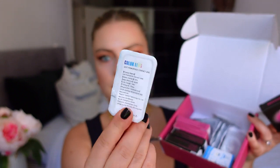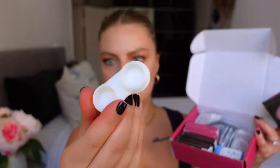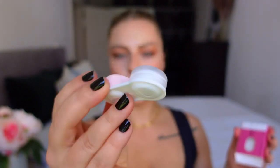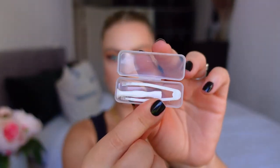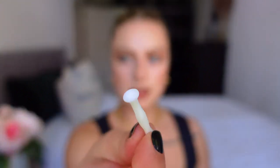Each contact comes in a box and in these little cases. I took them out yesterday evening and put them already in my solution here in this box, which also comes in the box. I prepared my lenses and put them back in the boxes so I know which color I'm using. I'm just using some solution from my local drugstore. You also have tweezers and a tool to put the lenses in — I'm actually always using my fingers, so it's up to what is more comfortable for you.